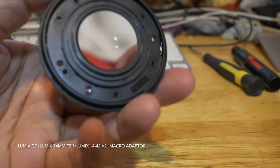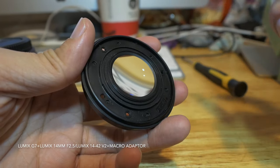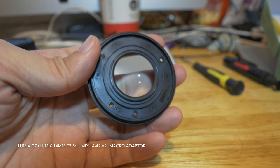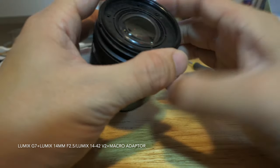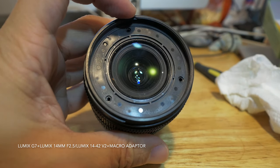The next thing I have to do is remove all the dust and fingerprints on the underneath side of the glass. I don't worry too much about the front side of the glass since I will contaminate it anyway, so I will worry about it after I put the first glass back on.